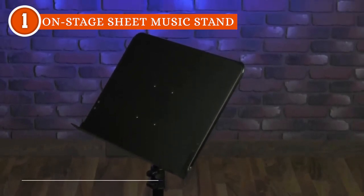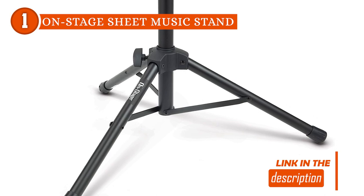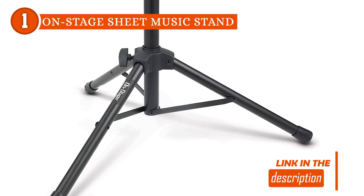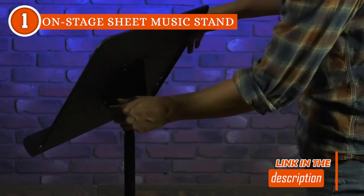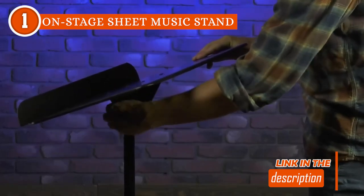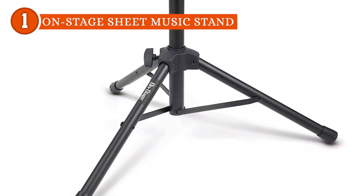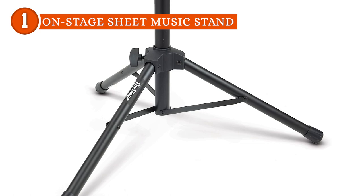It has a braced, heavy-duty tubular tripod base, which complemented by its wide footprint, grants an unwavering sense of stability and balance, ensuring that the stand remains firmly grounded during even the most passionate performances. With non-slip rubber feet to prevent skids, musicians can confidently rely on this stand knowing it will stay securely in place.